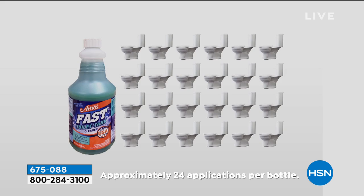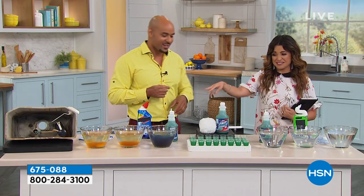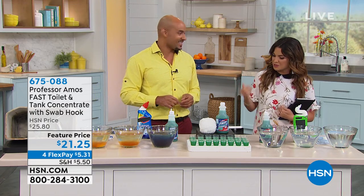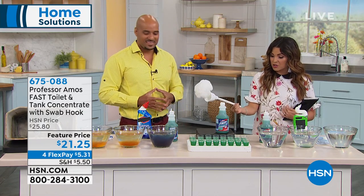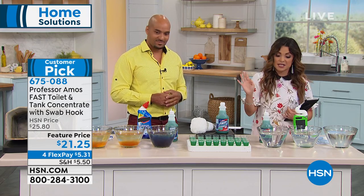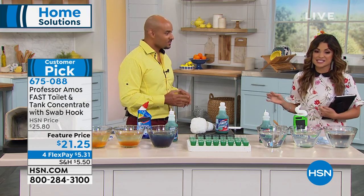Because the toilet cleaners you're used to will definitely choke you up. And every time you flush, you get that smell, too. It also does come with the cleaner and the hook to use with the toilet. 24 uses, I think, is fantastic.